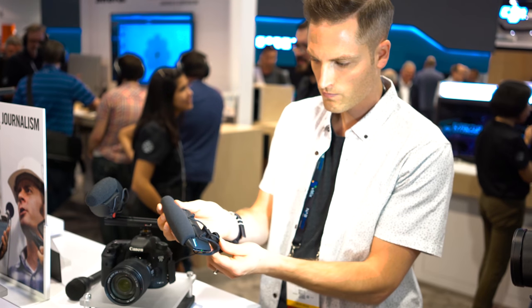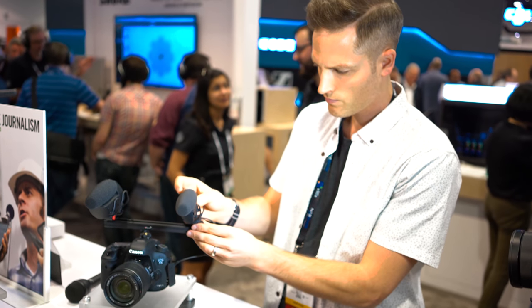It sounds phenomenal, it's a super solid mic, and it's nice, portable, and small.